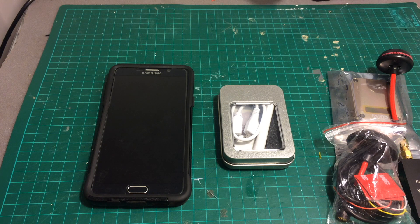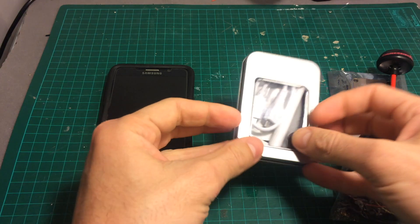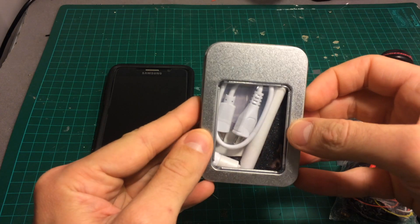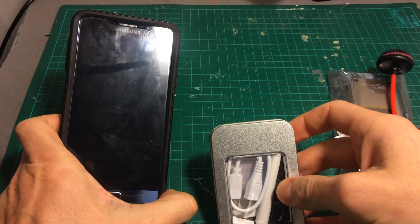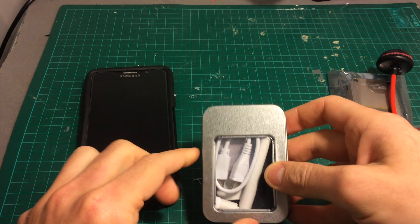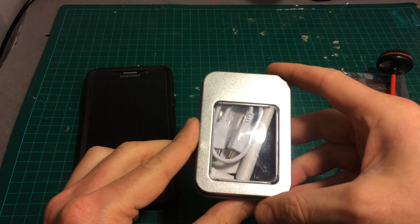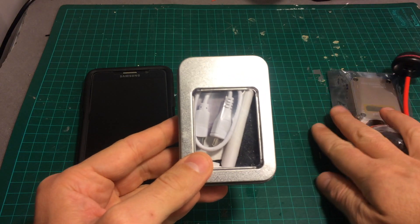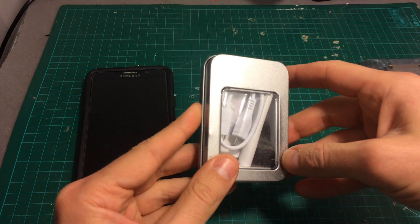Hello guys and welcome back to my channel. Today in this video we're going to take a look at the cheapest USB OTG device that allows you to use your smartphone — only Android, unfortunately it doesn't support iOS — and it transforms it into an FPV screen. I have two other devices and today we're looking at the cheapest one which costs about $29.